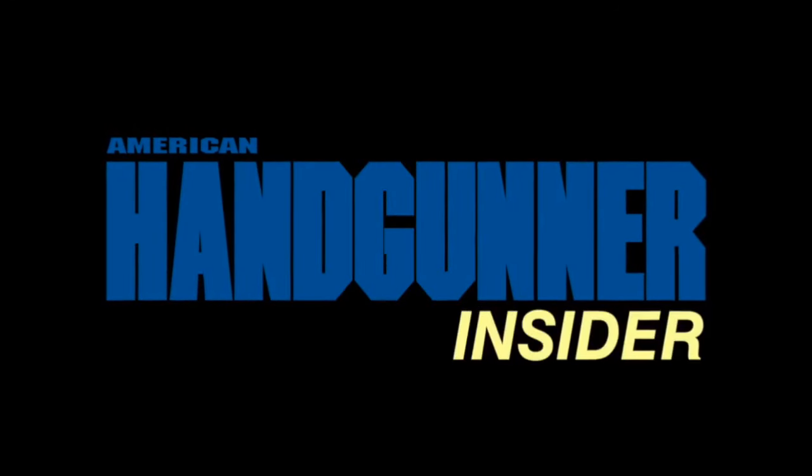American Handgunner Insider. Hey folks, Tom McHale with American Handgunner Magazine. On this episode of Insider, we are going to check out something new from the folks at XS Sights.